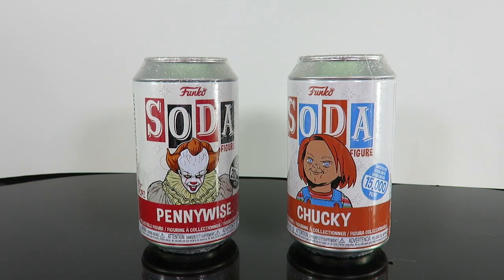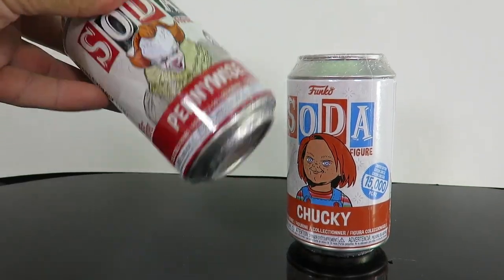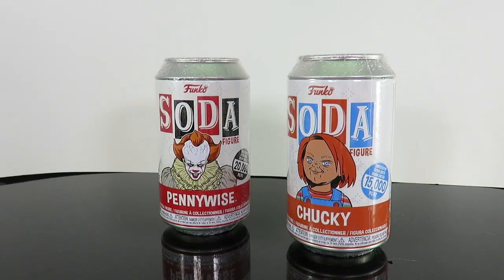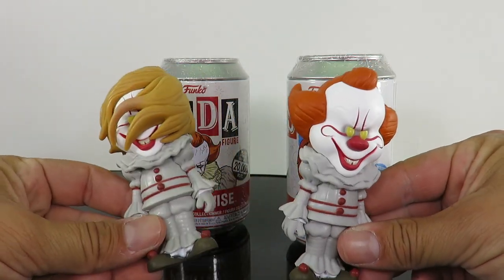Let's go with both. We're going to unbox these two Funko Sodas. I've already unboxed two Pennywise's before — if you guys didn't watch that video, I ended up picking up two on Hot Topic and pulled a Chase and a regular one, which was so awesome.